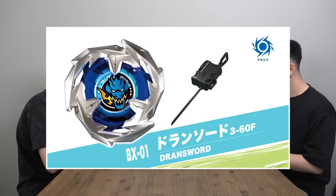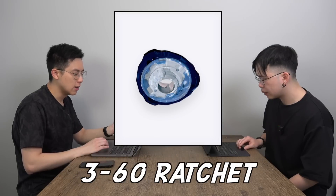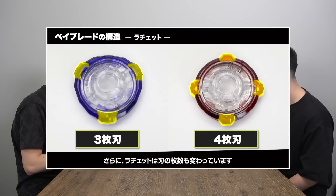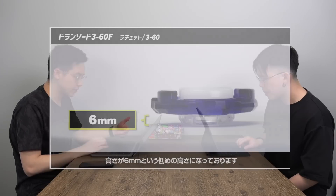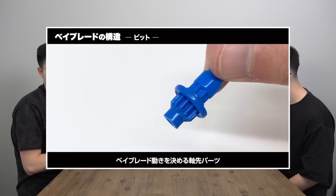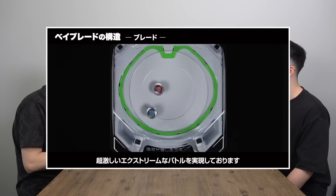BX-01 is Drawn Sword 360F. Drawn Sword is the name of the blade. 360 — three is how many protrusion points there are in that ratchet, and 60 is the height of the ratchet. F stands for flat, which is the name of the bit — pretty much a new name for driver. A flat tip means this is going to be a strong attack type with high attack power. It's interesting they brought back the numbers for heights, like in Sparking with 2A and 3A. But it was Metal Fight that used numbers most for parts like track length.